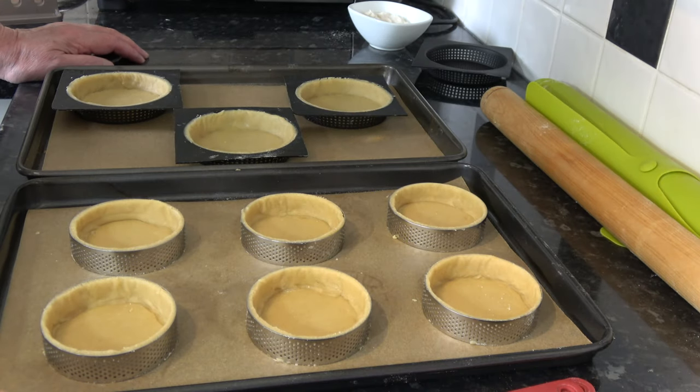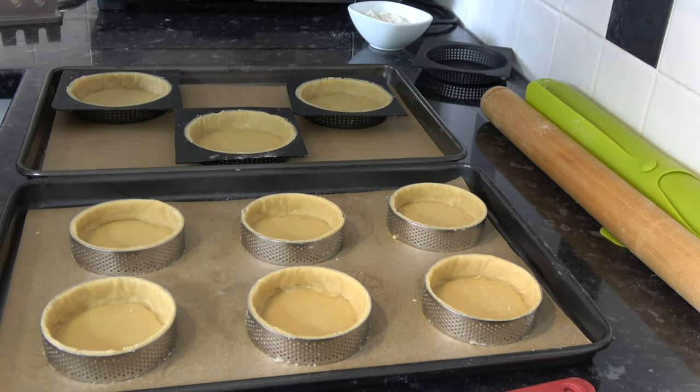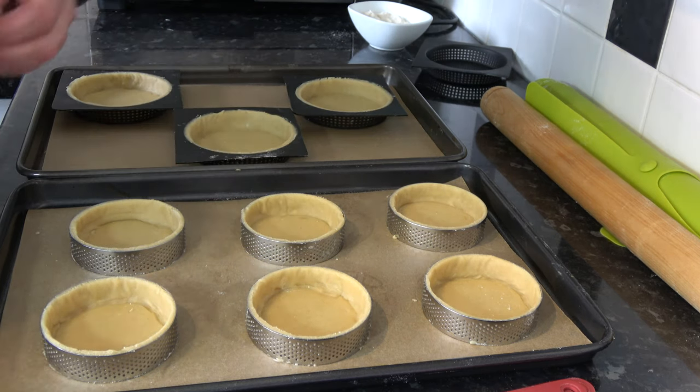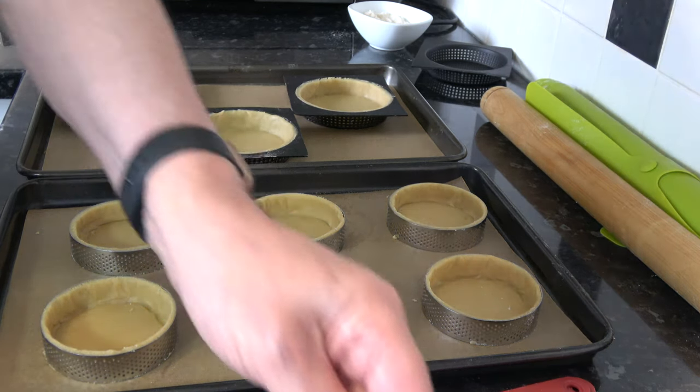I'm going to put those into the fridge and chill them for 30 minutes. During that time I'll preheat the oven to 180 degrees Celsius, 160 Celsius with a fan, 350 Fahrenheit. These will then be ready to bake.